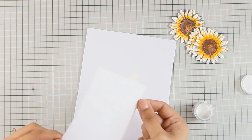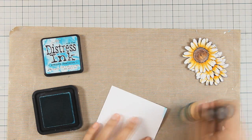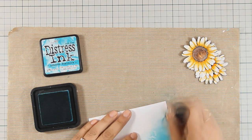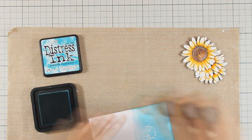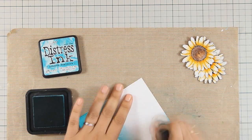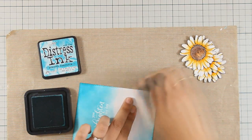You probably cannot see anything at this stage, but I am then going to apply some distress ink with my blending tool and the sentiment is going to appear. The color that I am using is Peacock Feathers and I am going to apply it all over my panel.